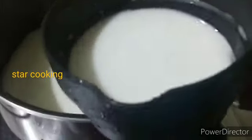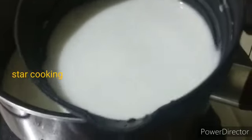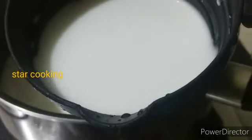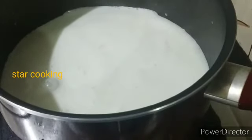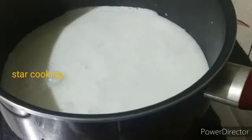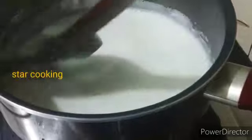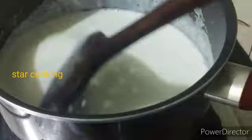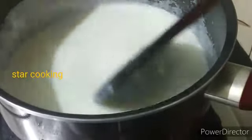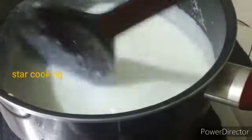You can put a glass of salt in water. If you put a saucepan in 3 tbsp of salt, mix it on the side of the pan, then add the corn flour to the pan and mix it in.